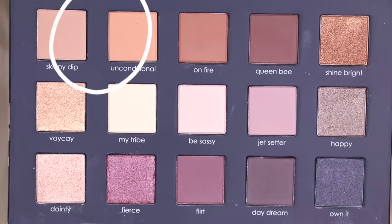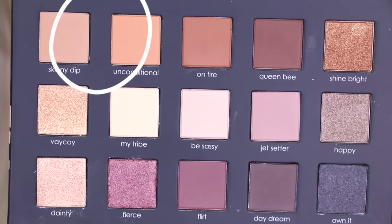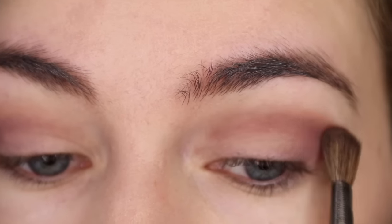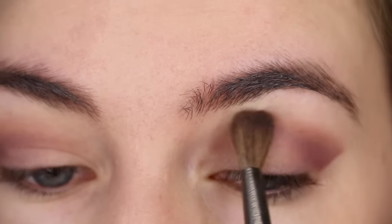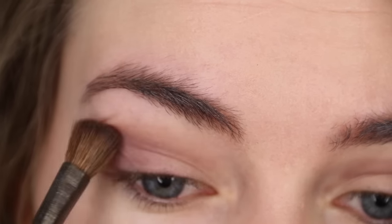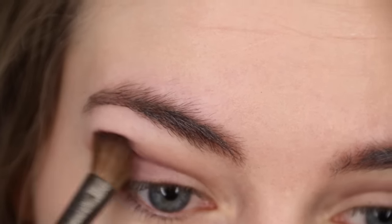Next I'm using both the shades Skinny Dip and Unconditional as a kind of transition shade in the crease of my eye to help smoke out those dark berry tones. I could have done this at the beginning but I decided to do it now to add a little bit more depth into the look.